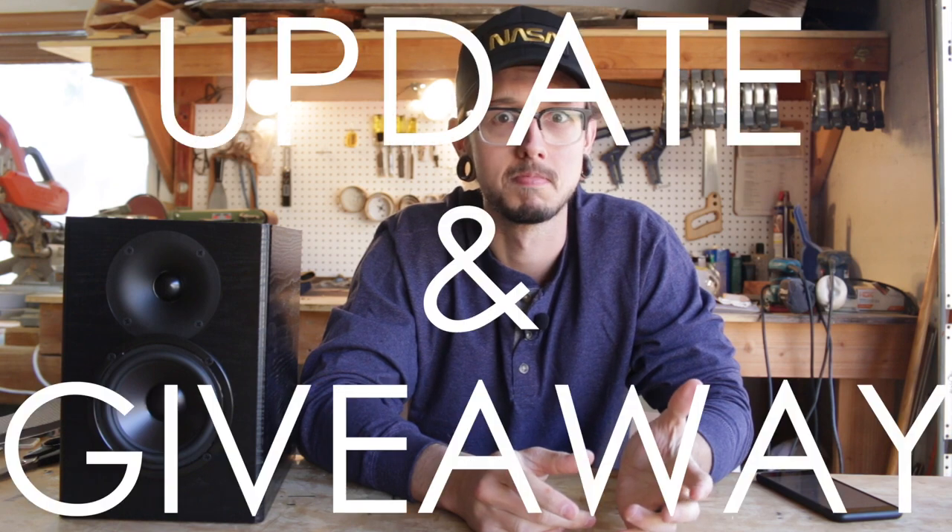Hey everybody, I'm Kirby, this is Kirby Meets Audio, and I just want to do a quick little update video. But first, I just want to say thank you to everyone who watched my last build video. Leading up to that video, I kind of had an all-time low of views and I got a little worried. But thank you everyone for coming out and showing your support for that last video. I appreciate it a lot.